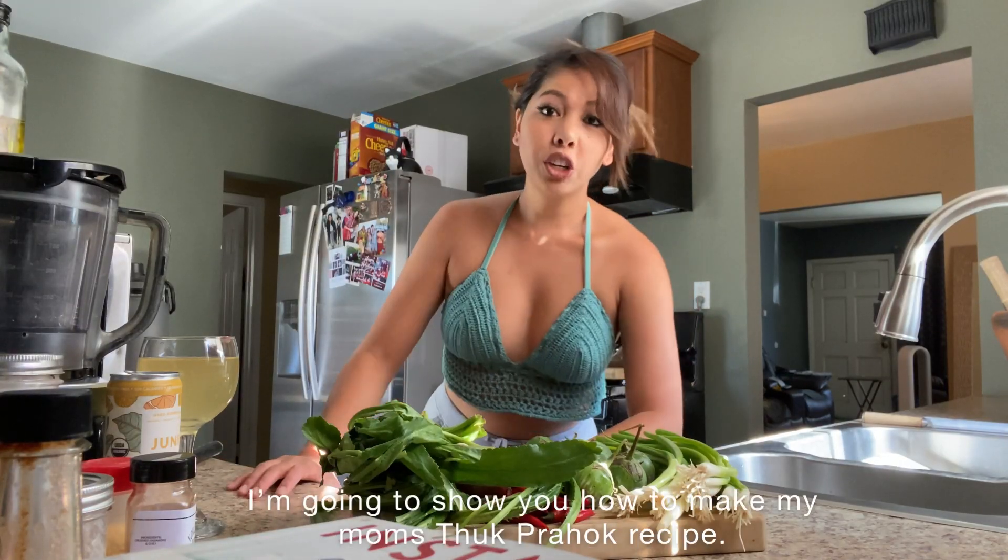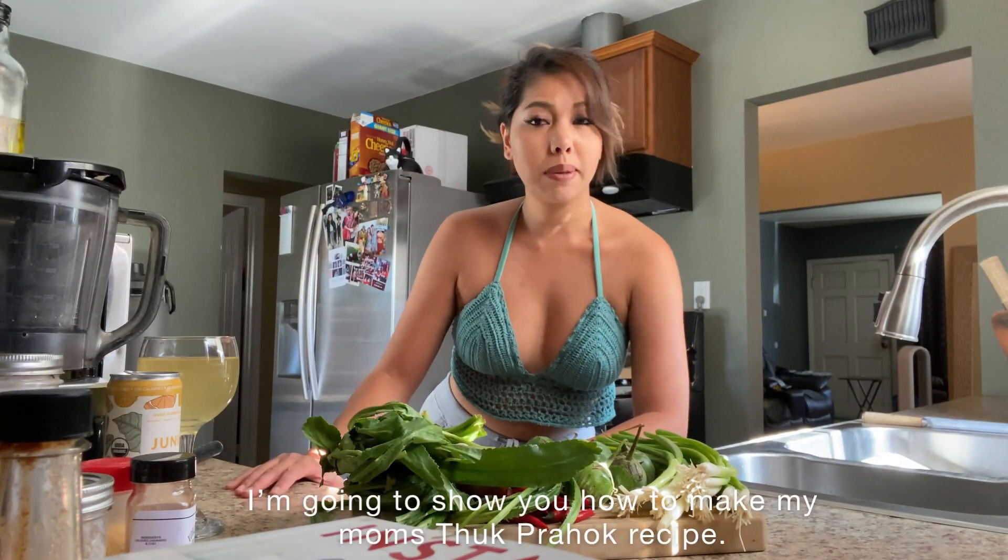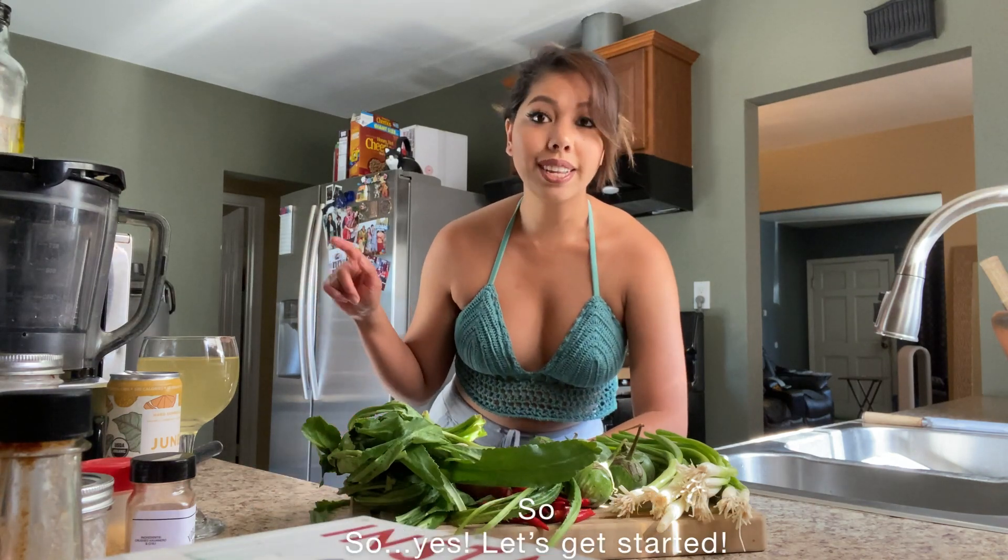What up y'all? I'm going to show you how to make my mom's stuffahook recipe. Let's get started.